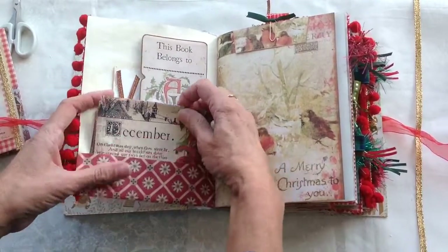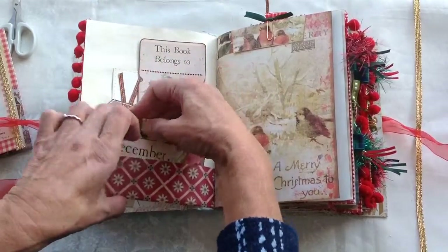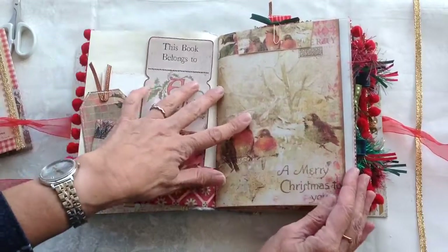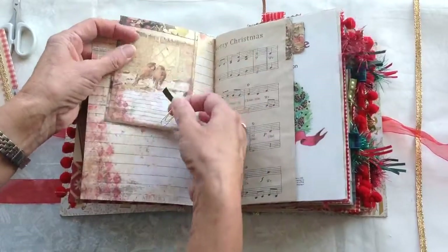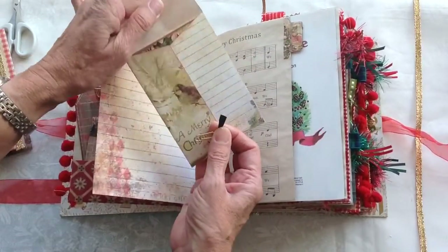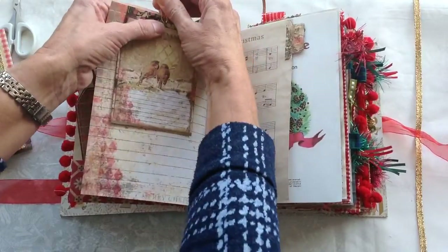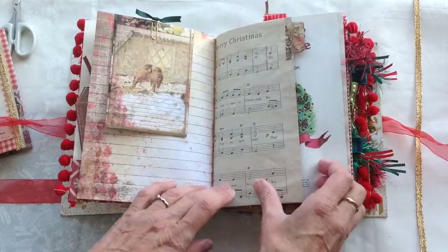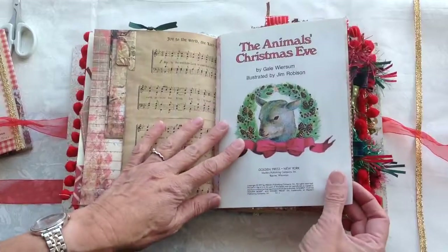These are from the kit — there's an envelope there with a journaling card inside, a little tuck spot, and there's a little envelope there as well with a card inside it. There's Christmas music there and a tab, and the page with all of the Animals Christmas Eve story is in this one.